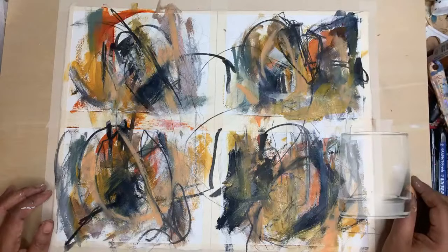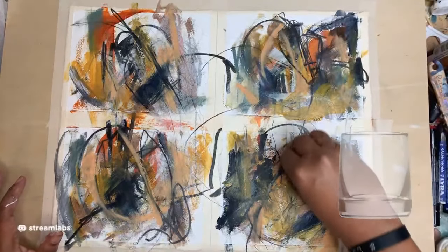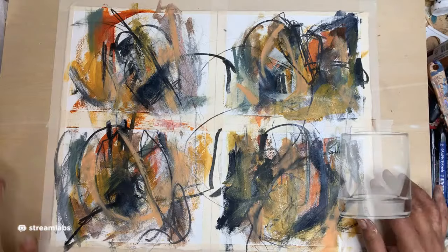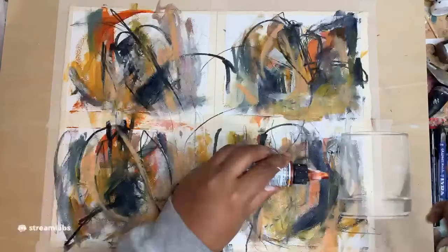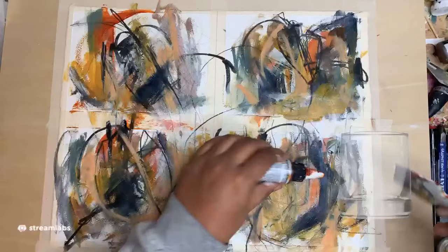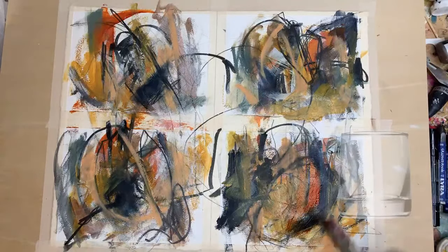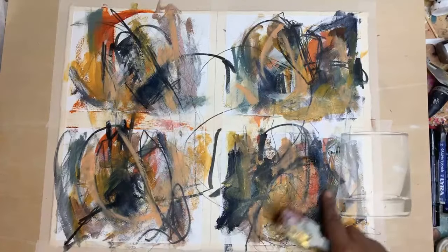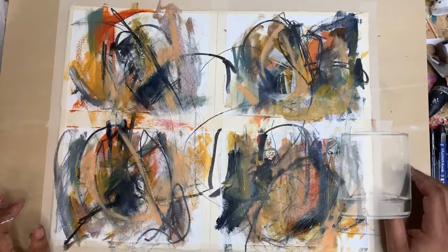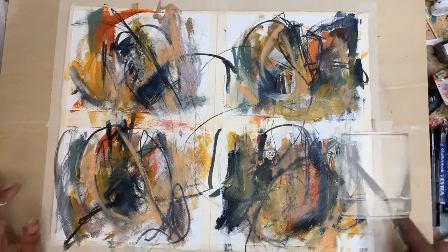I feel like I got some good energy going here. I'm feeling pretty good about where it's at, actually. Maybe that one was a mistake — just needed a bit more. I'll go back in with the palette knife. You've really built up quite the thing.